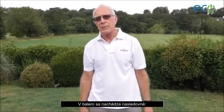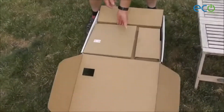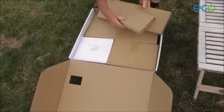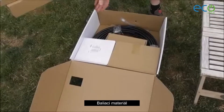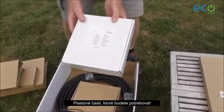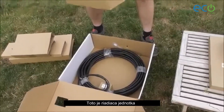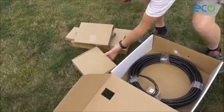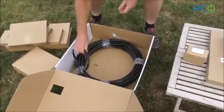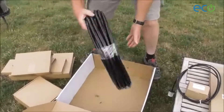These are the contents of the box. The solar panel — in this case the C60. These are the plastic parts that we're going to need. This is the controller itself. Battery. Inlet tube and filter for the micro pump. And the main tube.